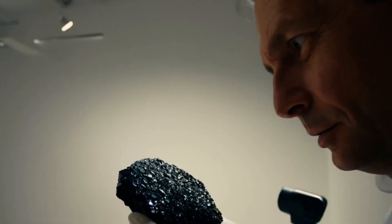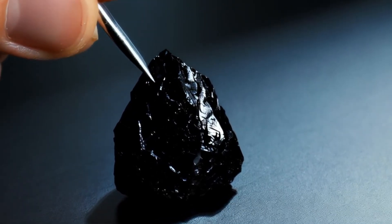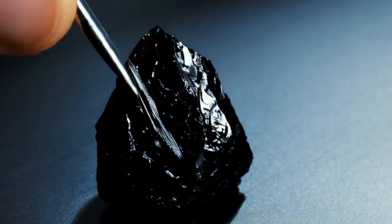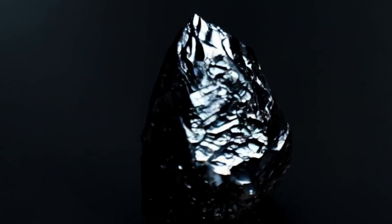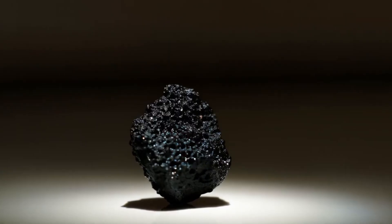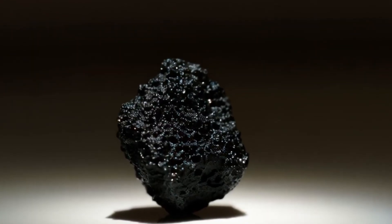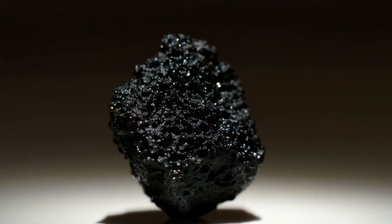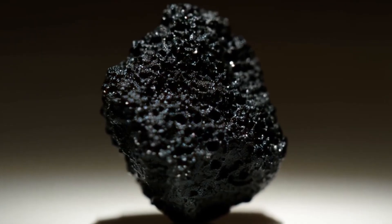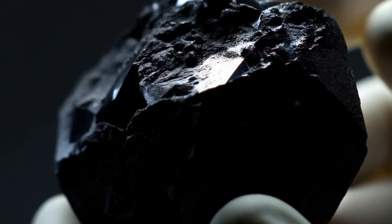Number three: scratch test, or hardness test. Diamonds rank 10 on the Mohs hardness scale, meaning they can scratch almost any other material. Use a small piece of glass, mirror, or ceramic plate, and gently try to scratch the surface using the diamond. A real black diamond can easily scratch the glass or ceramic surface, and the diamond itself will not get scratched. Fake materials — onyx, glass, obsidian, acrylic, or crystal — cannot scratch glass. Be careful not to damage your household items.